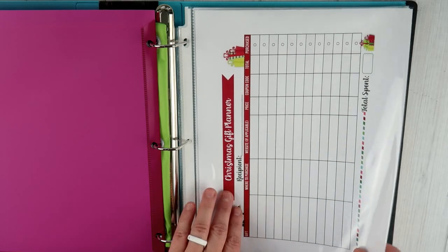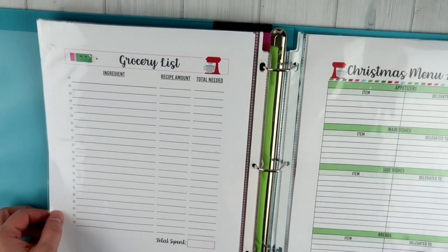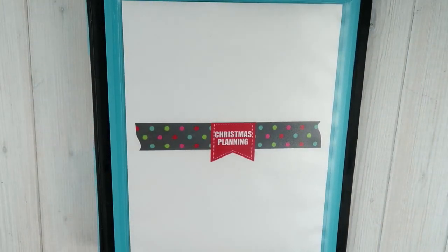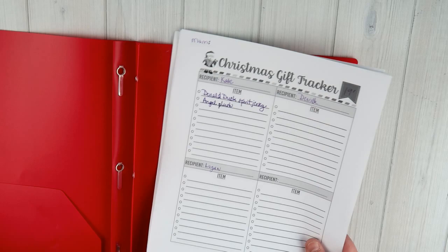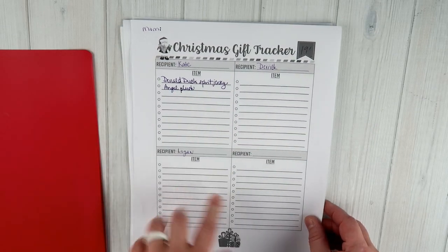So once again, you have the Christmas gift planner, the Christmas gift tracker, the Christmas stocking list, the Christmas card list, two pages for the Christmas baking list, two pages for the Christmas menu, recipe cards, the holiday event planner, and the binder cover. Before I get off here, I wanted to share how I'm using some of these pages already. Right now I have all of mine in a little red plastic folder while I'm still putting it together. I've printed some in black and white since I don't have a color printer at school — this is what I've started for my mom's gift tracker for the kids.